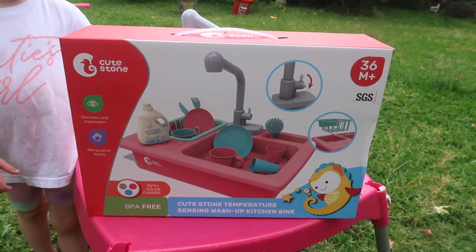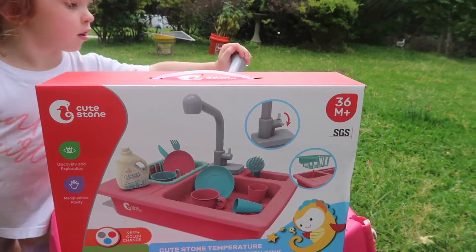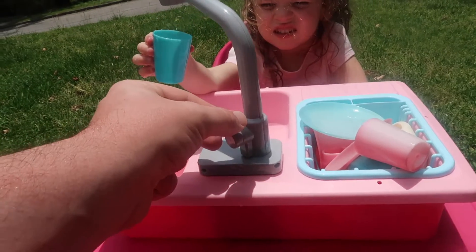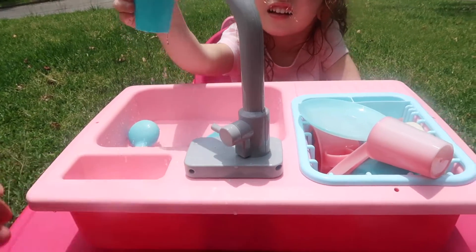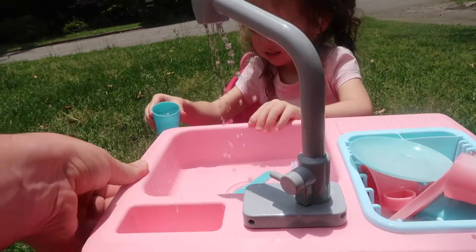It's a temperature-sensing sink that has a pump. This thing comes with a pump right here — you can turn it on and off right here for the water to pump out. You fill up the base of the sink with water and it basically just pumps the water up and through to the little sink.